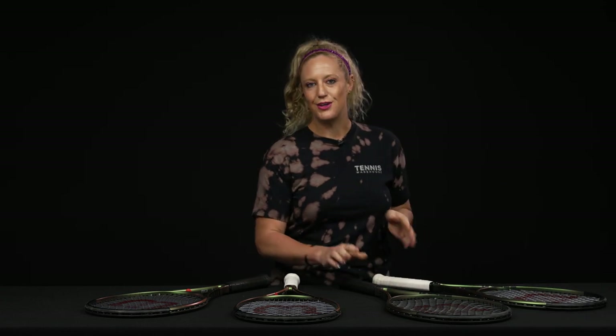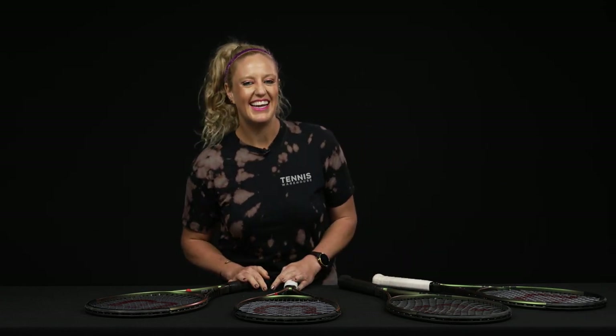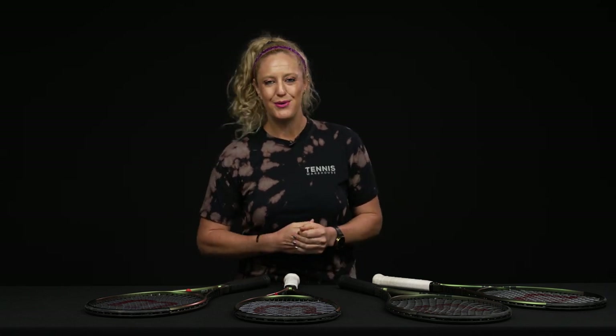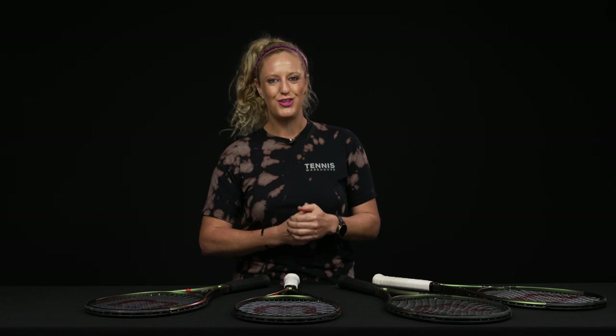As I mentioned, we have reviews on the 104, the 16 by 19, and the 18 by 20, so go check those out. And if you want to grab a demo or even one of these rackets, be sure to go to tenniswarehouse.com. Thanks so much for watching!